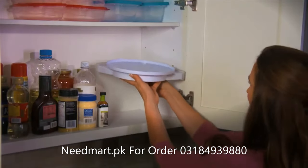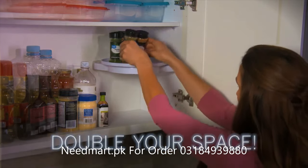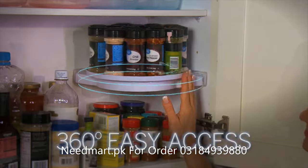Watch — just place Instahang in any corner, push the pressure handles to lock in place for double the space. No tools, no assembly — just spin for 360 degrees of easy access.